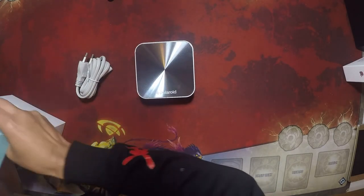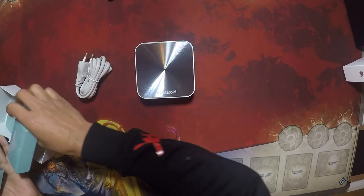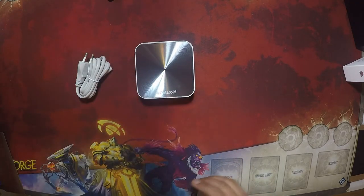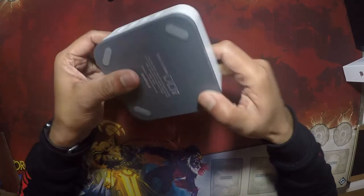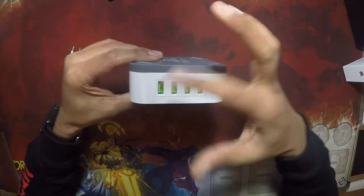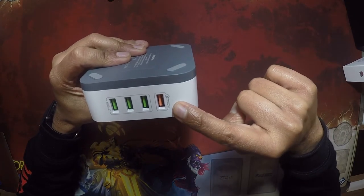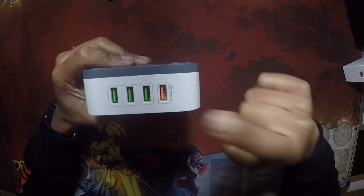There's one thing I really hate about unboxing products is when space is wasted — unnecessary amounts of space put in there that you don't need. So that is the charger. That's pretty cool. All eight ports — you've got four on each side.